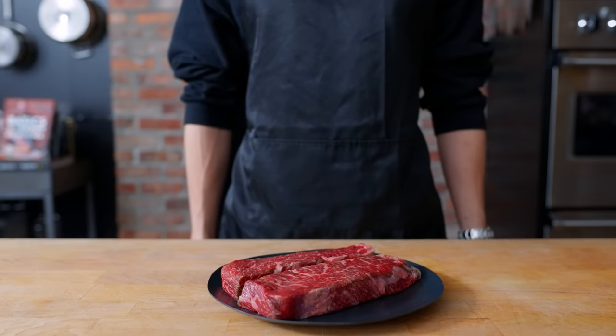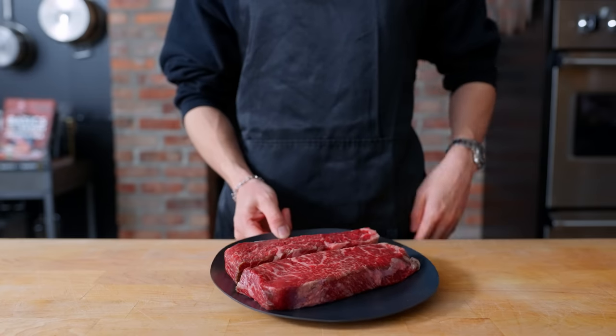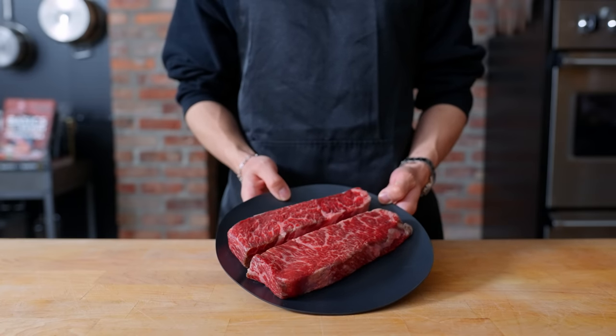Hello there. Welcome back to another episode of Arcade with Alvin. Today we'll be making the Archon Burger from one of my favorite games, Final Fantasy XIV. To me, the Archon Burger is quite a feat.